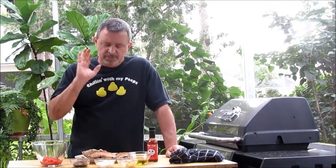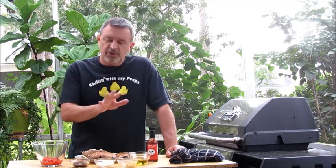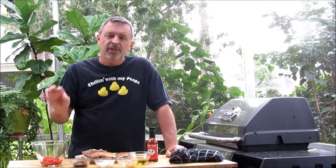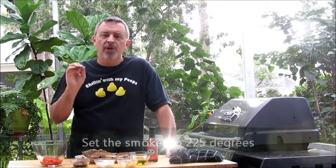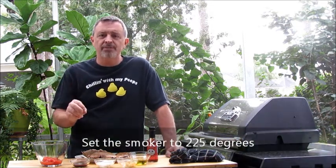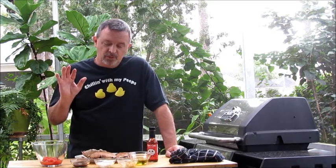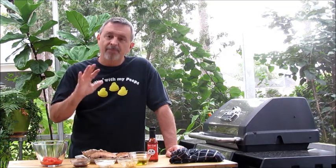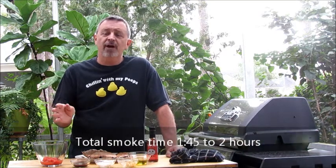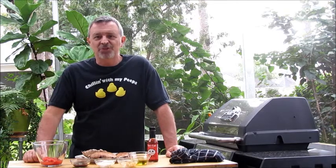What we're going to do is prepare the portobellos, then mix all the other ingredients together and use it as a basting sauce. I've got the smoker on 225 degrees and we're using mesquite wood today. It'll only take about two hours. We'll prepare the mushrooms, baste them, put them in the smoker at 225 for one hour, open the door, baste them again, and pull them out in the second hour.